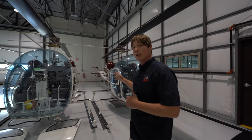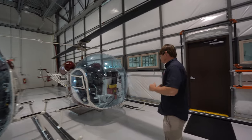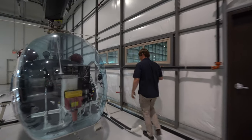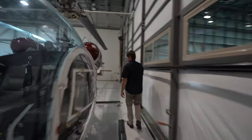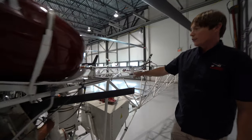But the Bell 47, since there are no cowlings, you do have other hazards we need to be aware of. Here we have an exposed tail rotor drive shaft.